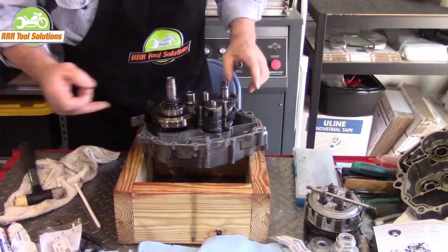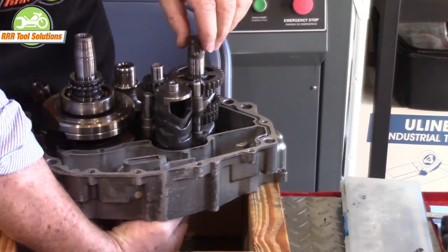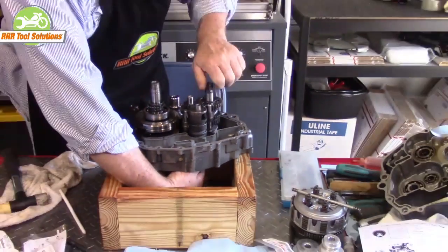Forks are now fully installed. A few turns prove and confirm that we have the forks and the drum properly installed and assembled. All six gears are tested.